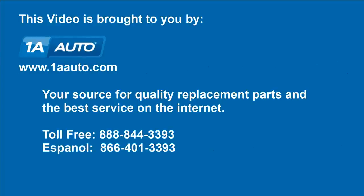We hope this video helps you out. This video is brought to you by 1AAuto.com, your source for quality replacement parts and the best service on the internet. Please feel free to call us toll-free at 888-844-3393. We're the company that's here for you on the internet and in person.